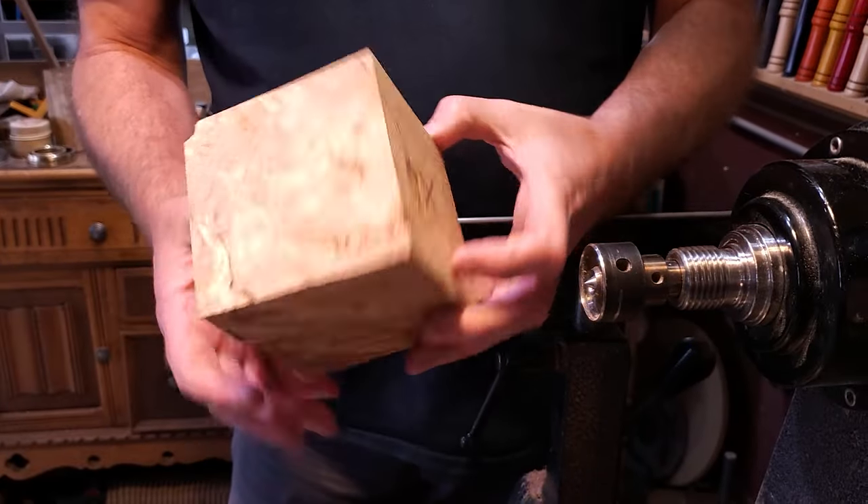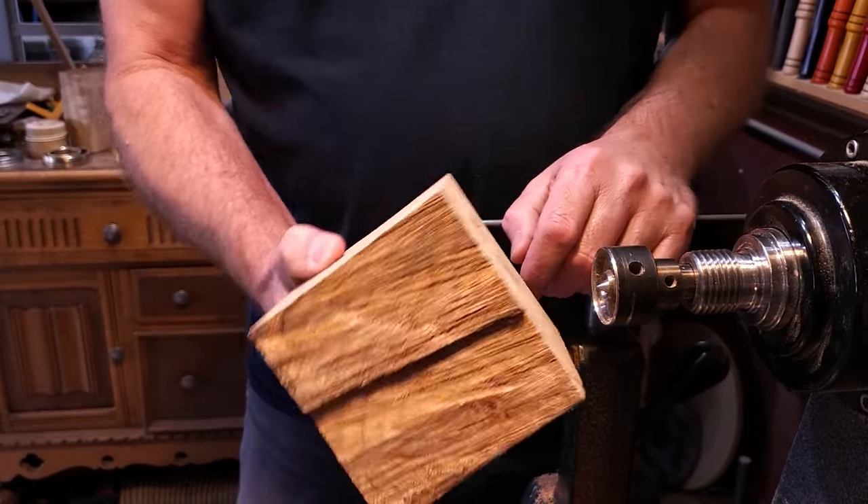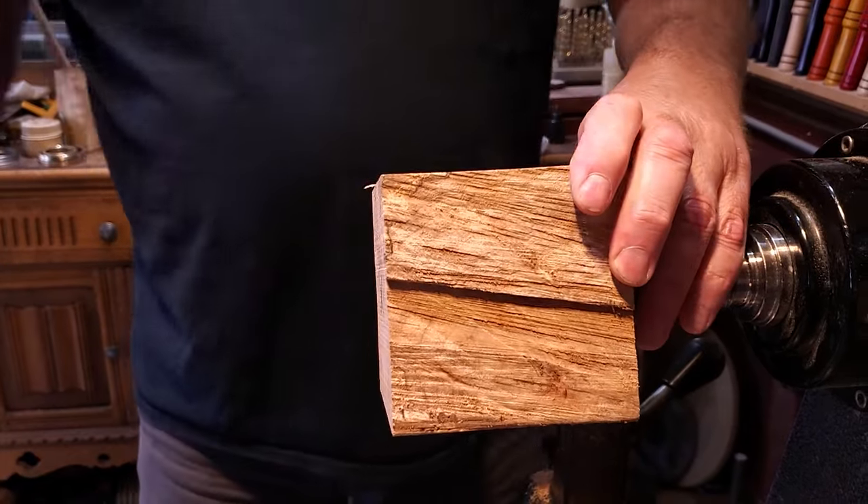I have a block of maple burl here. It is 4x4x4. I'm going to go ahead and put this in between centers.